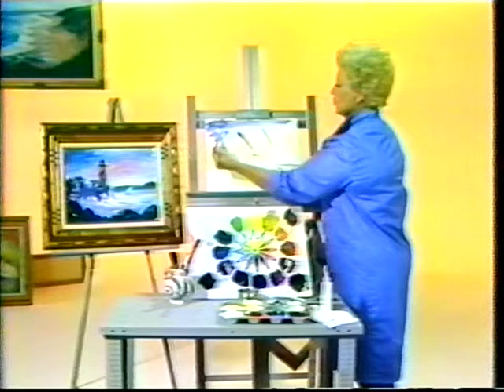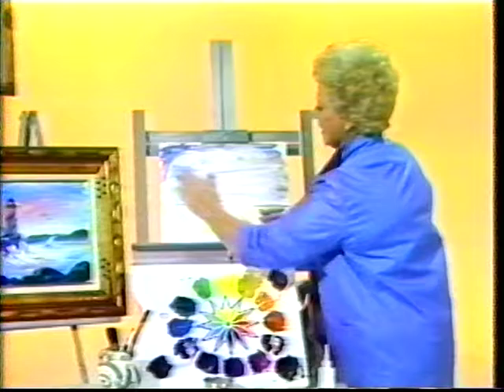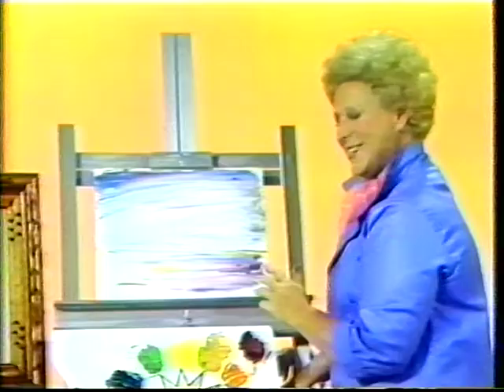There's only one focal point to a good picture, so what we're going to do is try to focus all our attention on the lighthouse. Meanwhile I'm getting the rhythm of the sky kind of pointing down and slanting toward the lighthouse. Then I'm going to do that in the water here and I'm ready for the details.